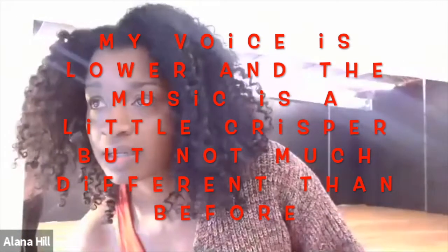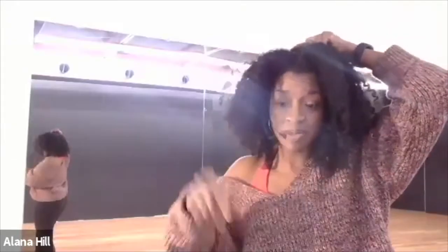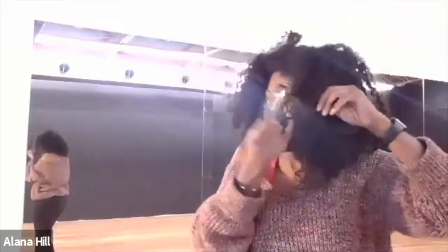Now I'm going to take the headset off and show you what it sounds like just using the regular computer speakers, for comparison.